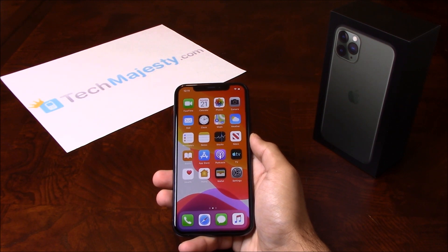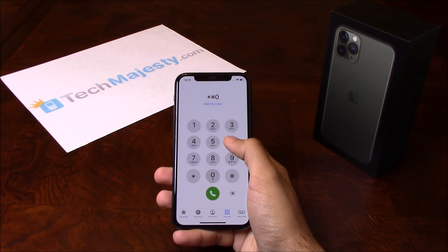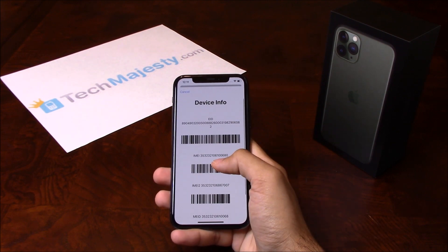Now that we have all that ready, let's begin. The first thing we will need is the 15-digit IMEI number of the phone, which you can get by going to the dialer of the phone and dialing star, pound, zero, six, pound. This will give you the 15-digit IMEI.